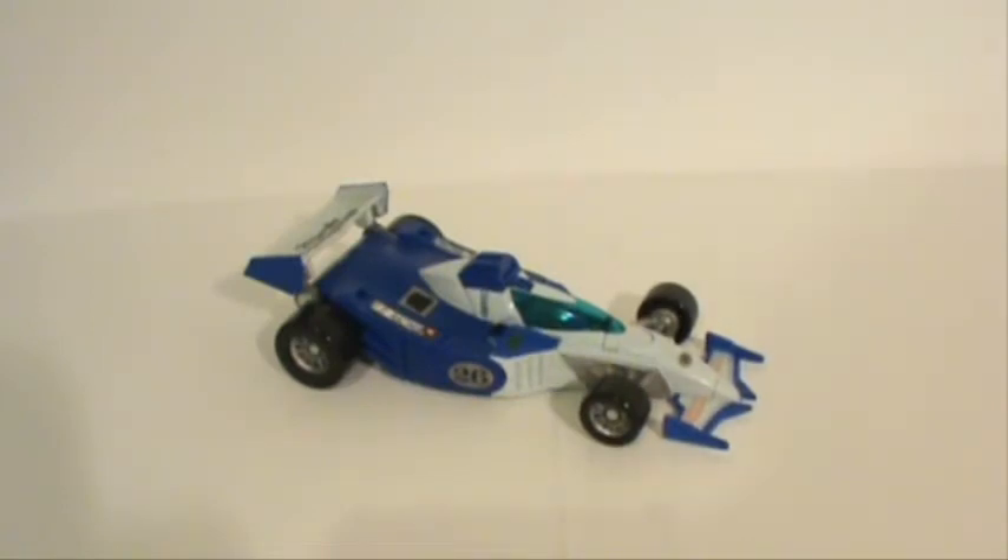Here we go with my review of Transformers Classics Mirage. As you can see here, we have Mirage in his Formula 1 race car alt mode. I think his alt mode is very nice. They did a really good job of folding him up and hiding any of his robot parts. That's a very clean looking alt mode.